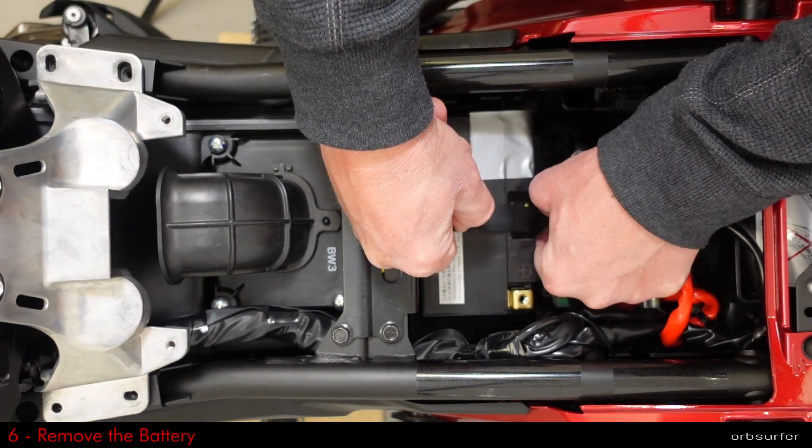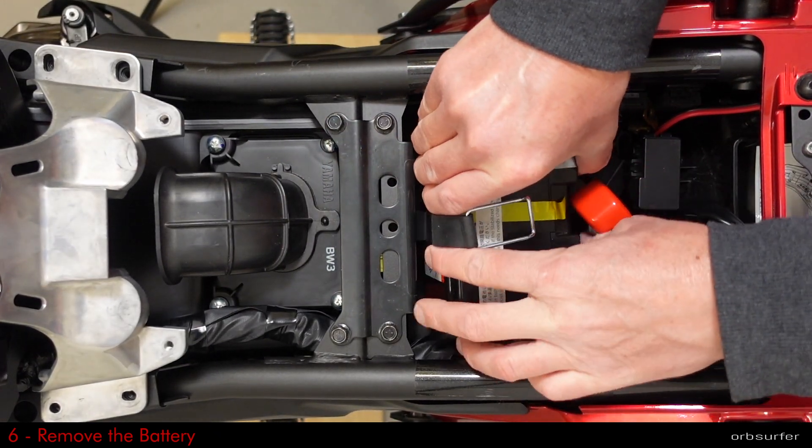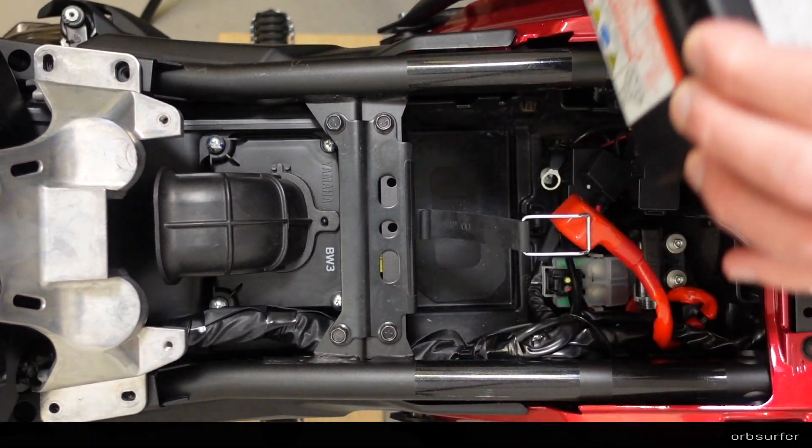The battery is held in place by a wide rubber strap, so you just need to unhook it on the side of the battery where the terminals are located.